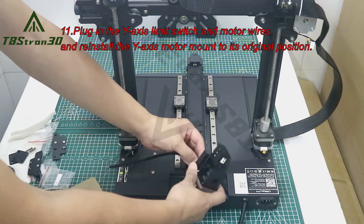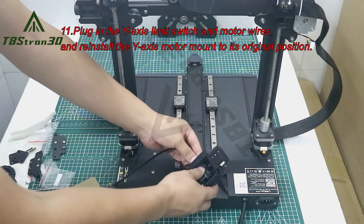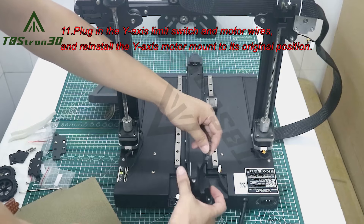11. Plug in the Y-axis limit switch and motor wires and reinstall the Y-axis motor mount to its original position.